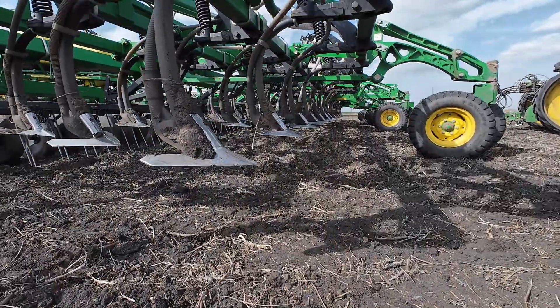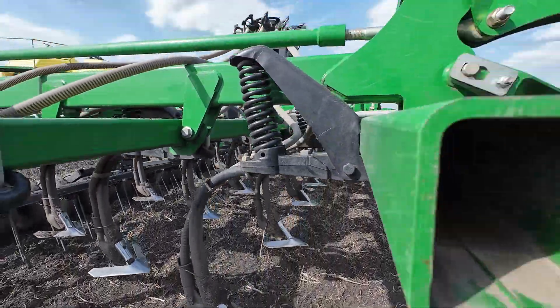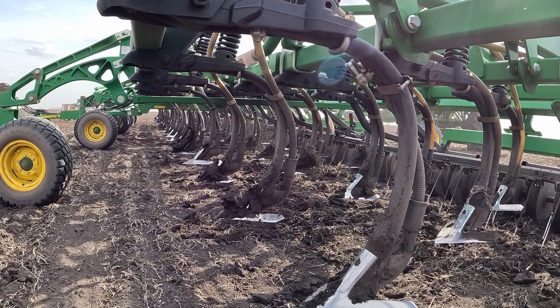We are going to stick this on the seeder so you get a first-hand glimpse of what a drill looks like going in and out of the ground. Good thing I got a magnet.